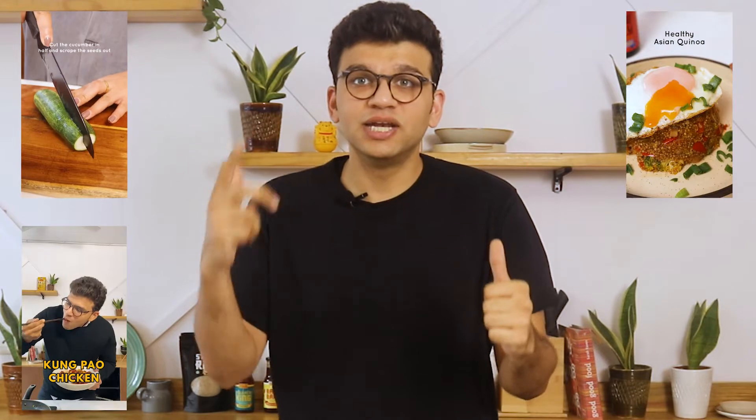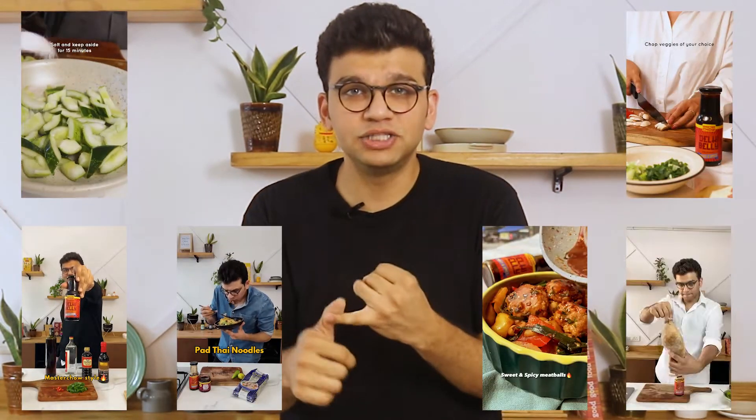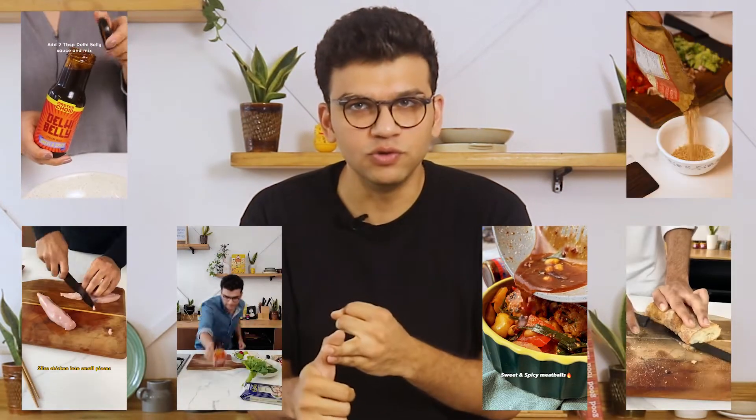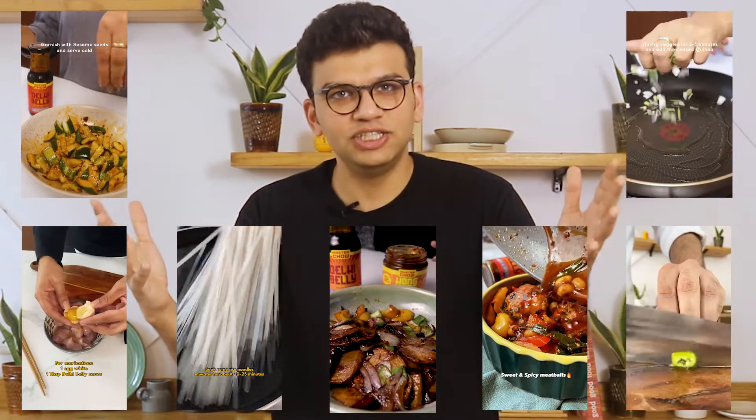You can use this sauce for so many things. You can make a cucumber salad, some kung pao chicken, a quinoa salad, an Asian sub, a pad thai, some chicken meatballs. You can use it for marinations, in a stir fry for noodles, you can make some fried rice, and everyone's favorite — the honey chili potato.